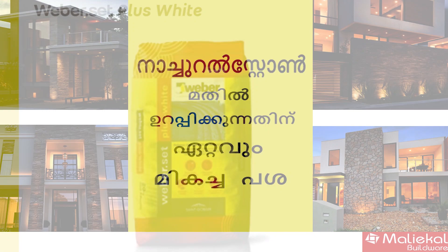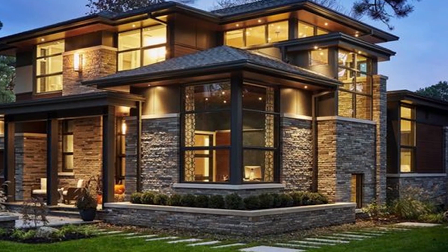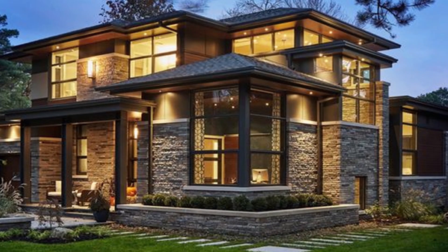The next product is Plus White. This product is basically a white adhesive. There is gray adhesive and white adhesive, and there is a reason to use this white adhesive.